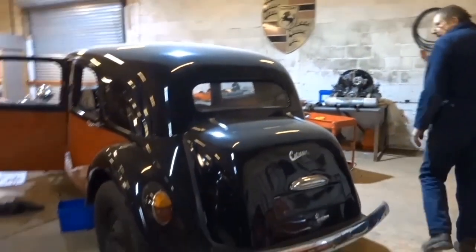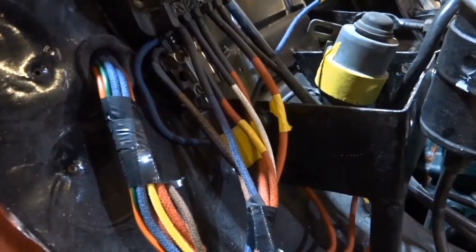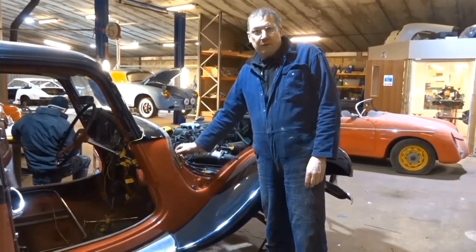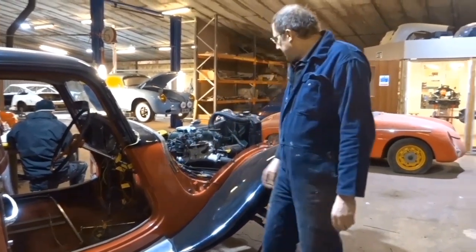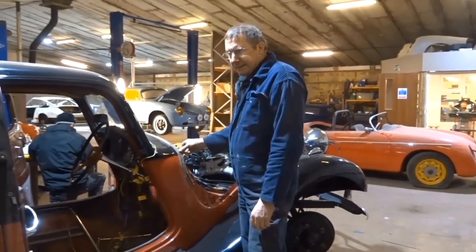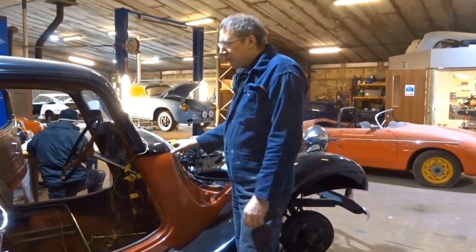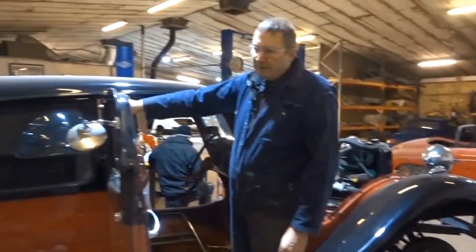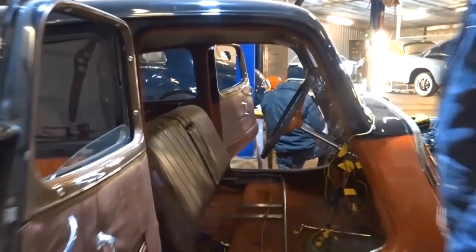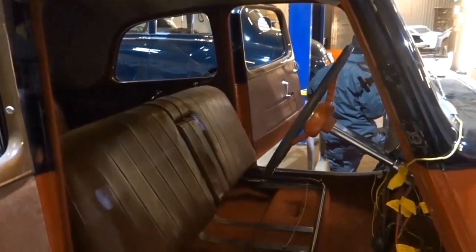And here we've got a 1952 Citroen Traction — a Big 15 — that's been rewired, having a new loom fitted. We're trying to put it back to a traditional cotton braided loom. The engine's been out due to an oil leak. It's been imported from Australia with a lot of problems, and we're trying to put it back to original — including putting the original trafficators back in. There's also a problem with the gear selector which has all come apart, and there's a major oil leak. It's going through the process of getting recommissioned and put back on the road.